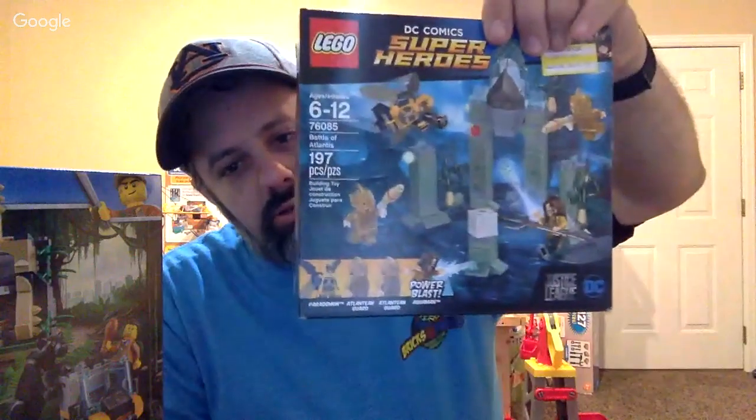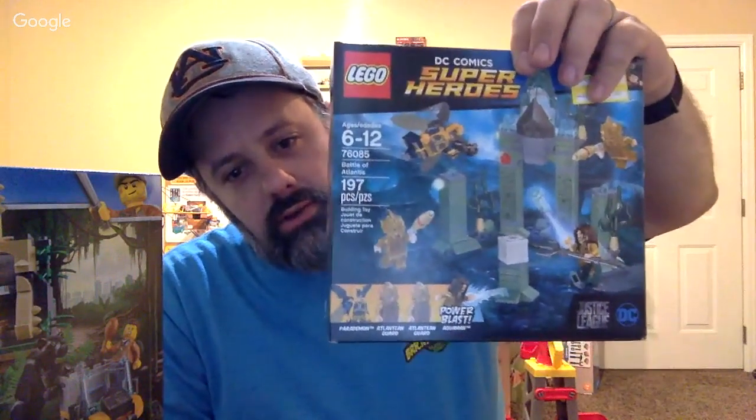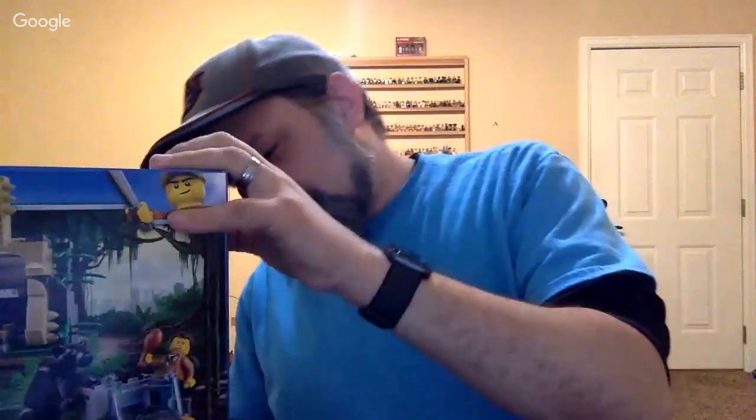I got two of these on discount at Target for the sand green and the minifigures. Even the minifigures alone, if you part them out at two dollars a piece — or even a dollar a piece — that's half the value of the set. Good part-out value! Good morning Hannah Harris, good morning Dark Night, glad you could join us on this early Monday morning.